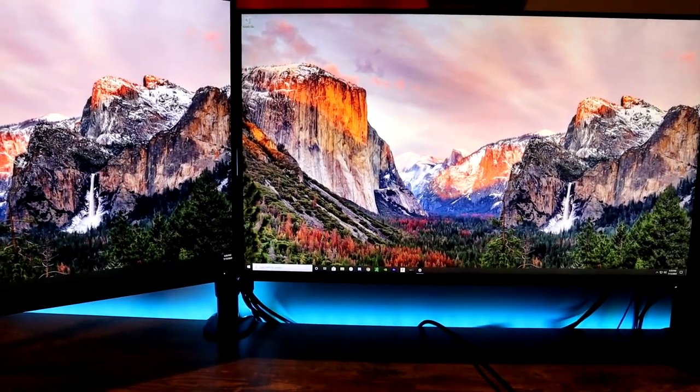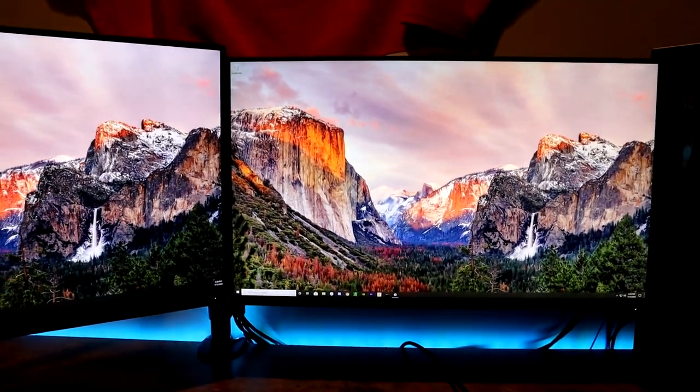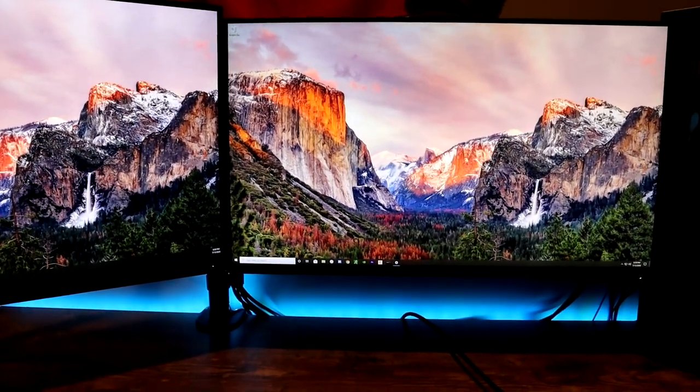If you guys liked the video, make sure to give it a thumbs up. If you have any questions about either one of these monitors, leave them in the comments below, and if you haven't already, subscribe to the channel.